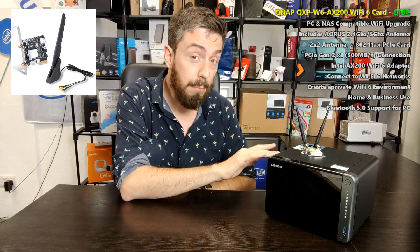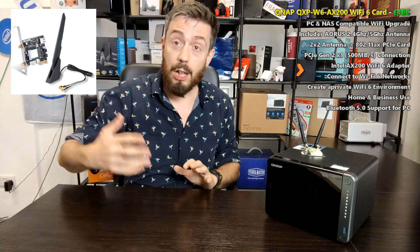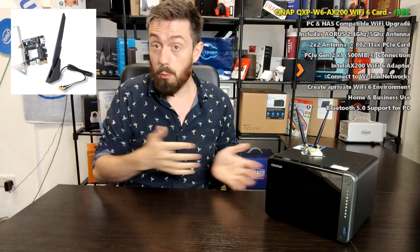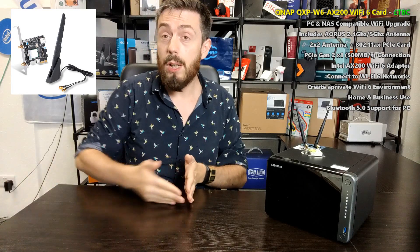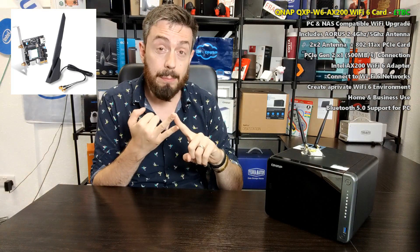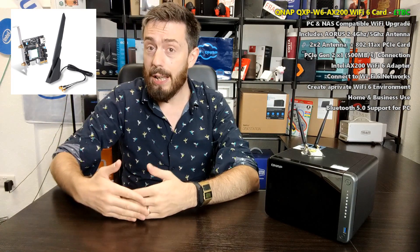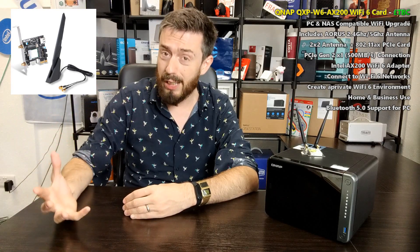A lot of modern NASes are 2.5GBE, so you could have a 2.5GBE NAS going into a Wi-Fi 6 router that also has 2.5GBE, then make your PC Wi-Fi 6 as well — creating a 2.4-2.5GBE network that lets you edit large files on the fly and handle much bigger transmissions, like 4K multimedia or even VMs, which are increasingly resource-intensive.